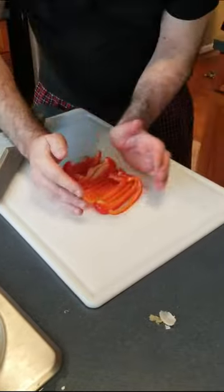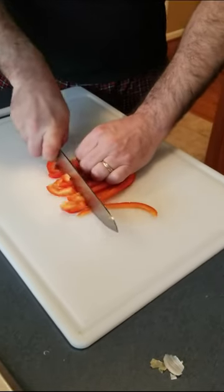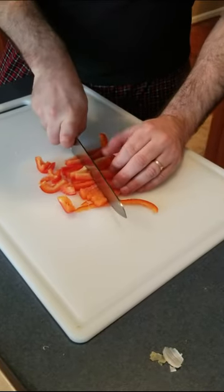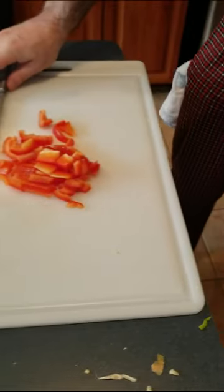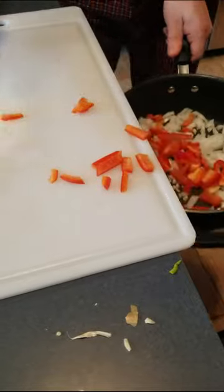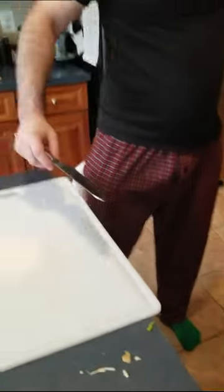We're going to stack the pepper slices up side by side and cut them into smaller pieces — not necessarily quarters, but good bite-sized chunks. Then we take our pan, just like before, and drop them right in. Half pepper, half onion, some garlic — it's all in there.